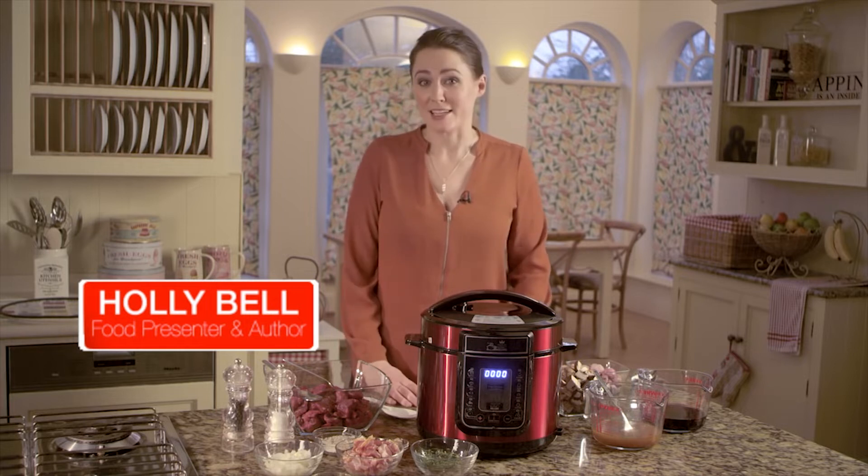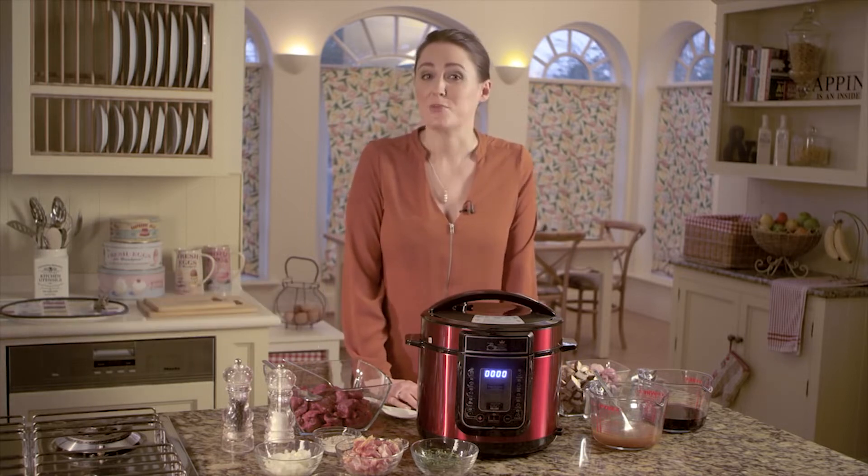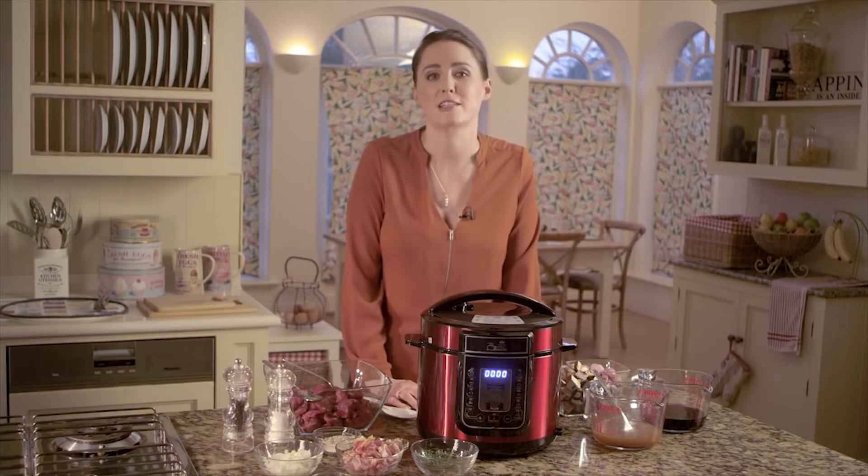Beef bourguignon is an absolute classic, but it does take a long time to make the conventional way. In the Pressure King Pro it takes just 30 minutes to cook and it tastes delicious.